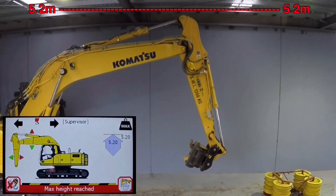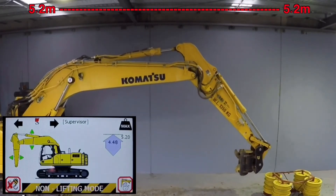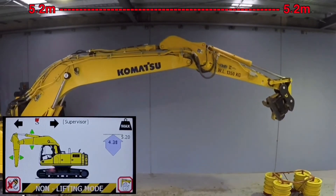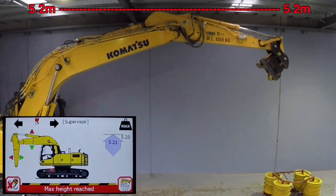An audible and visual warning are provided to the operator as they approach the preset limit. The motion cut is activated prior to any part of the boom, stick or bucket breaching that preset limit.